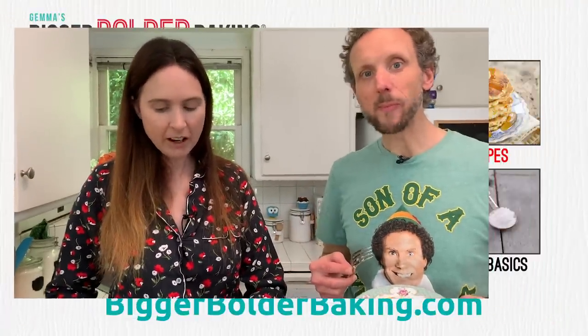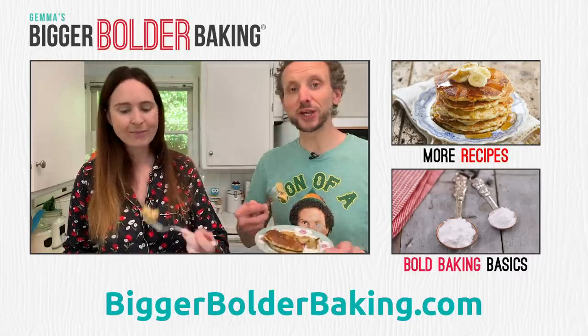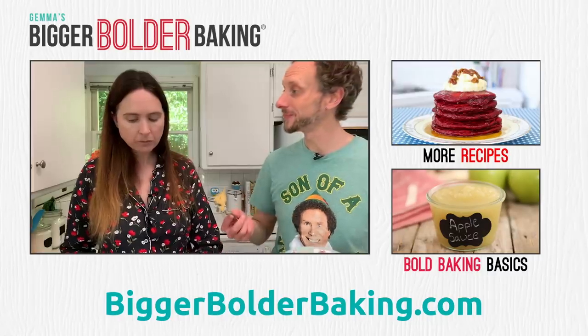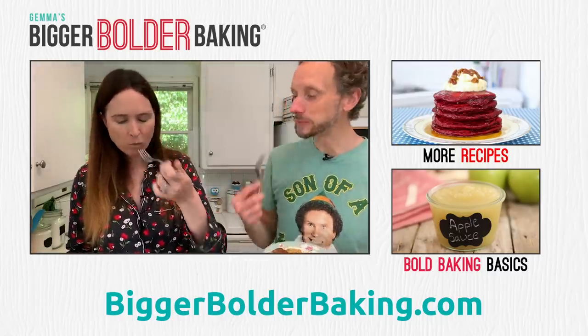Gem, this is awesome — I'm really glad we just did this for fun. I enjoyed having you in our kitchen for a family Saturday breakfast. Let us know if you want to see more of these types of videos. Make sure to subscribe, like, share, and do all those awesome things. We'll see you back here really soon for more Bigger Bolder Baking. Bye!